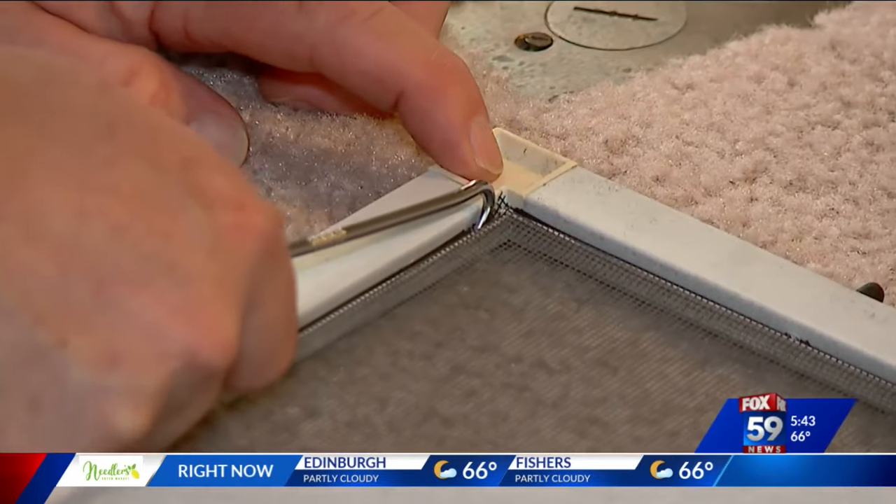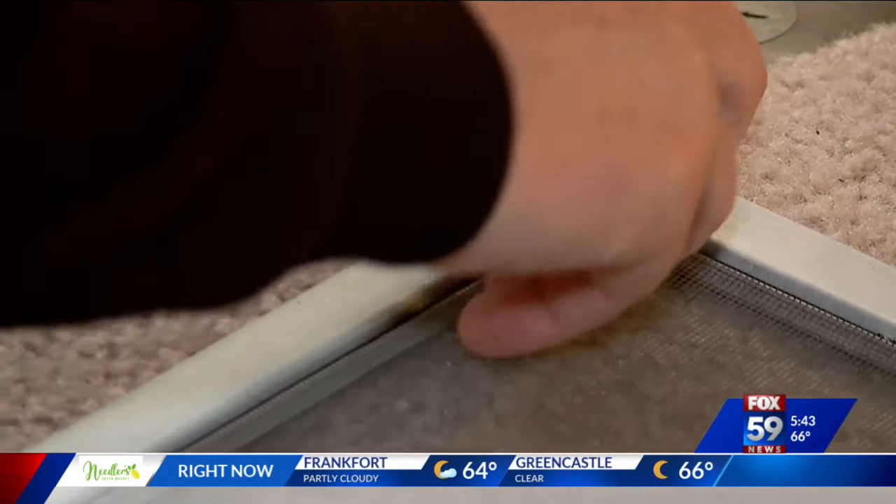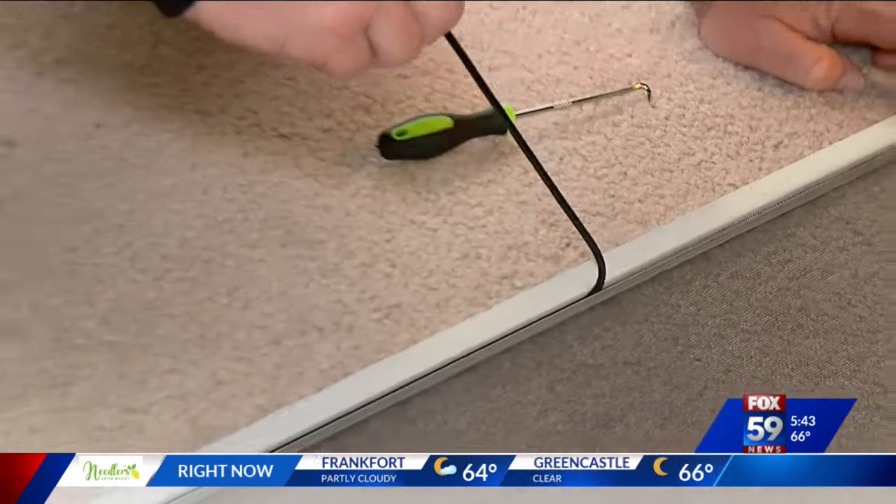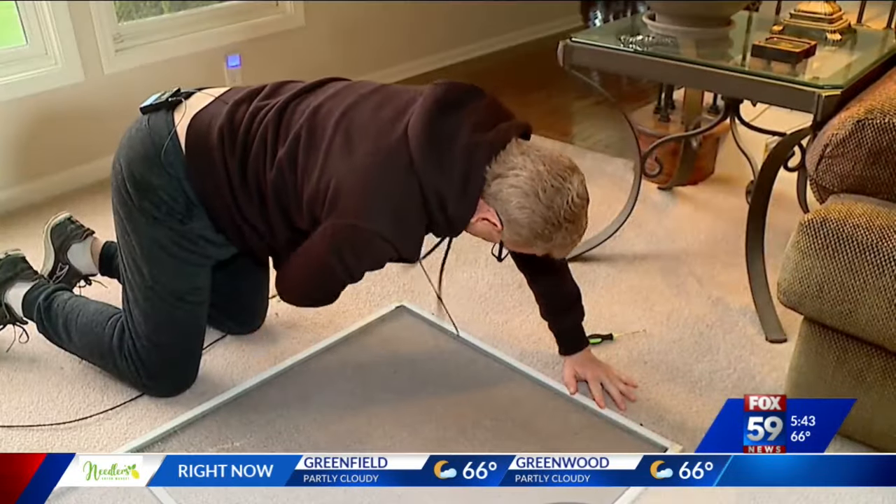Instead of using something like a screwdriver, there's also a little tool with a hook on the end to remove the old spline. The spline came out in several sections — five pieces!